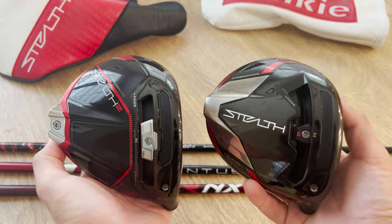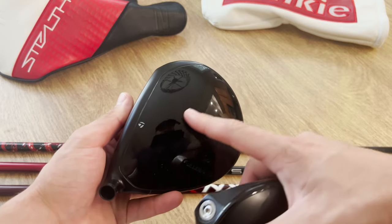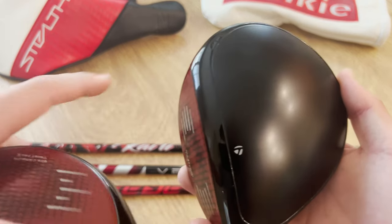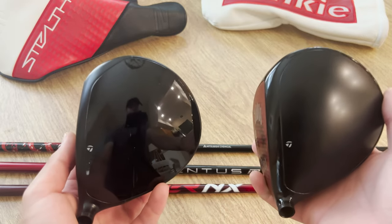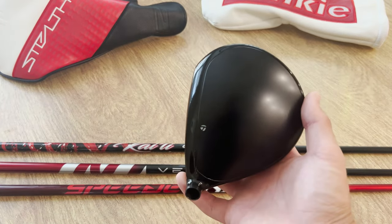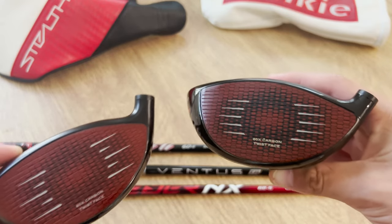In terms of comparing the original Stealth with the Stealth 2 Plus models, let's start with the crown. On the new Stealth 2, we have a glossy black back piece with a matte front. On the original, it's a matte black back with a glossy front. I love the look of the Stealth 2, though the only thing I don't love is how much it reflects. The original feels like it's going to be a little bit better in terms of actual playability in the sun.